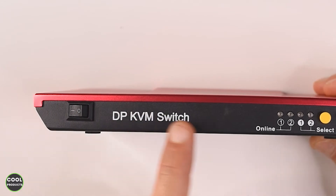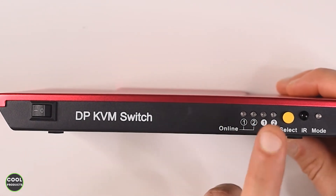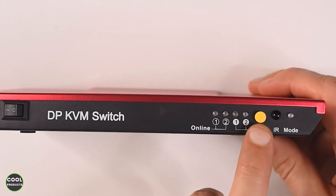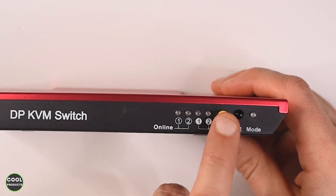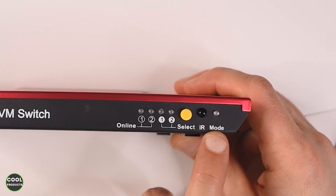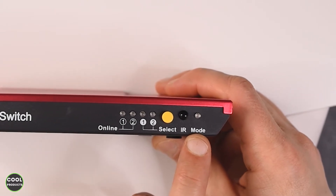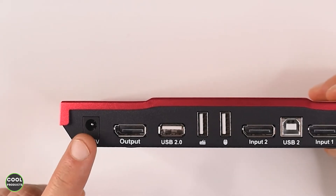Now I'm going to show you the ports. At the front we have the power switch, then we have the USB connector status, then the input selection status, then the input selection button which can be pressed, then the infrared receiver, and the last indicator is the status for the mouse and keyboard.